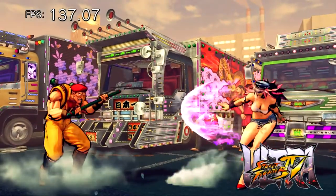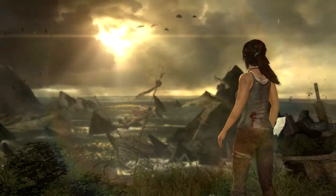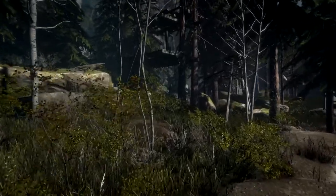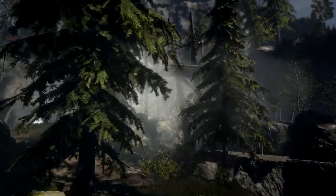Ultra Street Fighter 4 running at 4K with max settings achieved a solid 149 frames per second. Tomb Raider 2013 with ultra settings and hair switched off gave me the perfect average of 60 frames per second. Finally, the more demanding Rise of the Tomb Raider with a mixture of normal and high settings with hair switched off achieved an average of 47.68 FPS.